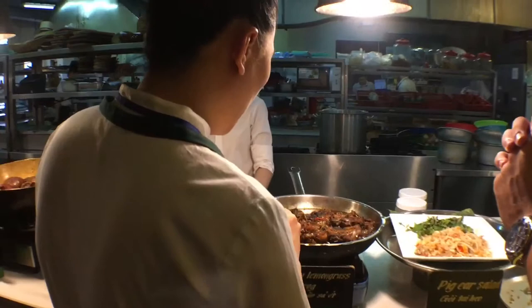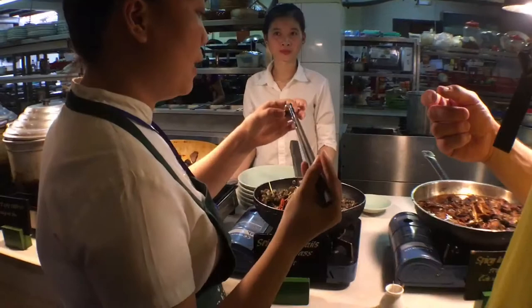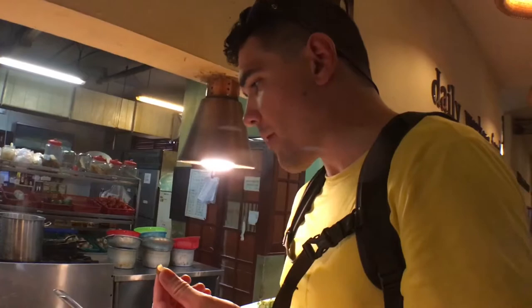Now he's gonna try the jumping chicken. She's gonna have some frog leg. That's delicious. Spicy tiny snail — you have to suck it out.